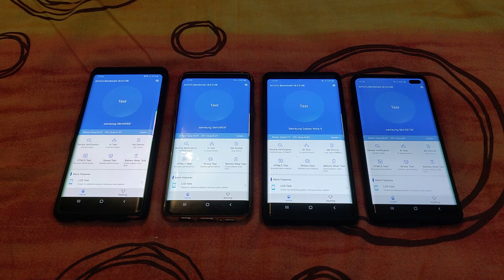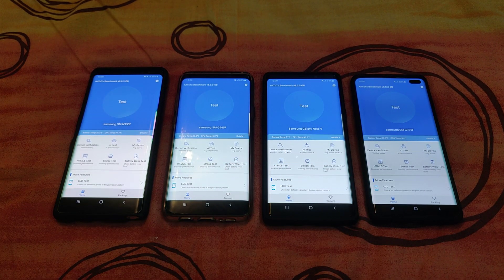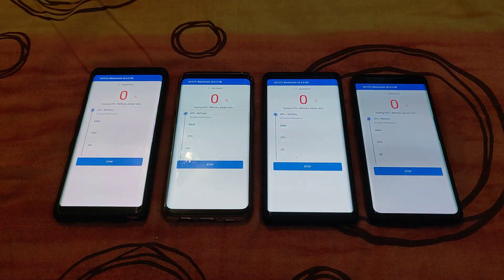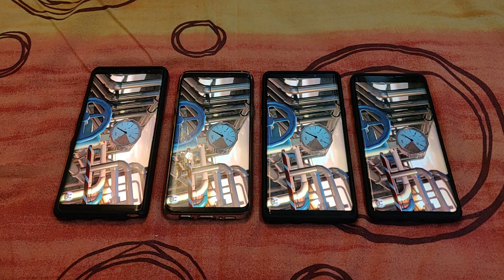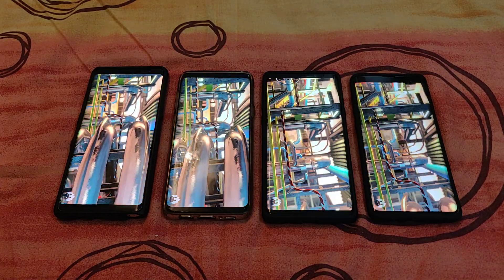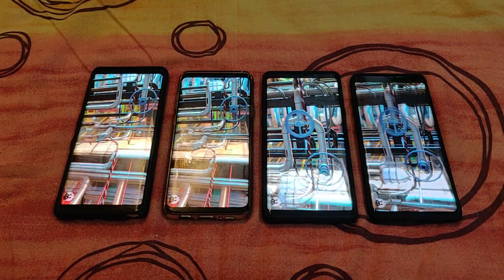Welcome back — this is part two of the promised benchmark test. We're going ahead with Antutu version 8, installed on the Note 8, the S9 Plus, the Note 9, and the S10 Plus. The settings are all the same: running at 1080p, not 4K, and all on high power mode. Let's see the changes in version 8 — maybe the scores are bigger or higher.